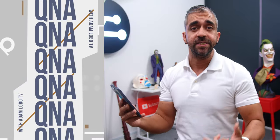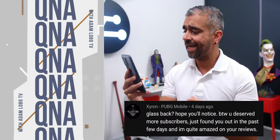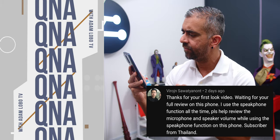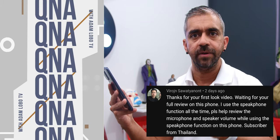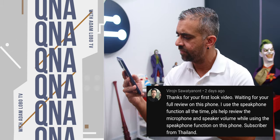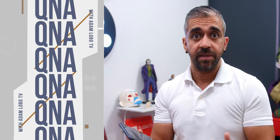Now for some remaining viewer questions. On whether the back is glass: no, it is plastic, considering the price. Regarding speakerphone, microphone, and speaker volume — the speakerphone was nice and loud, and with stereo speakers there were no issues with the microphones or overall speaker performance during calls. That was pretty much great.